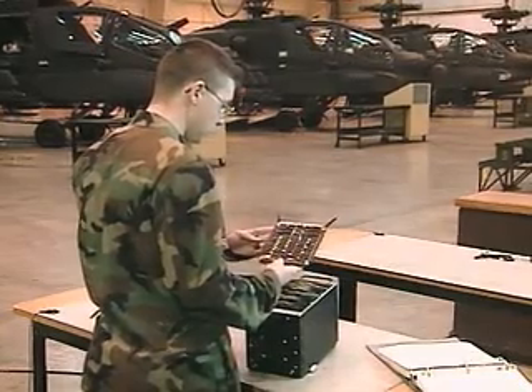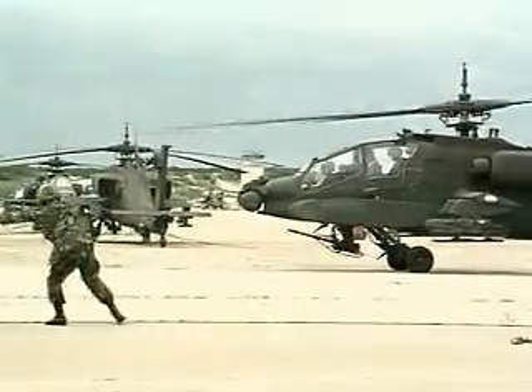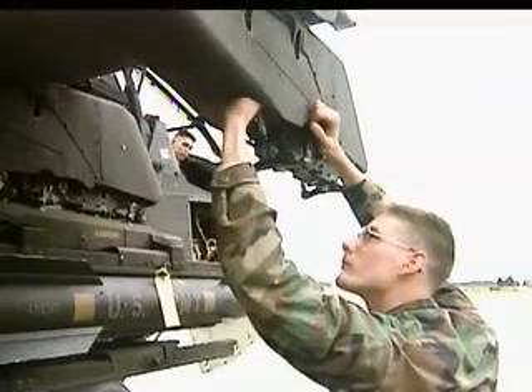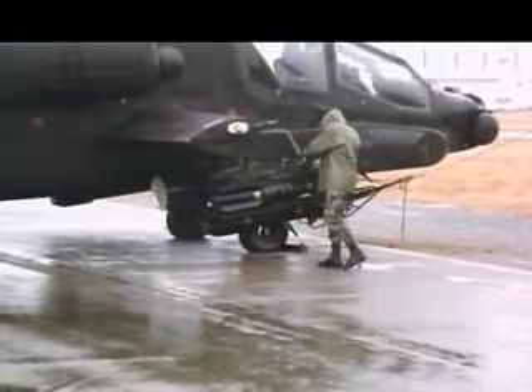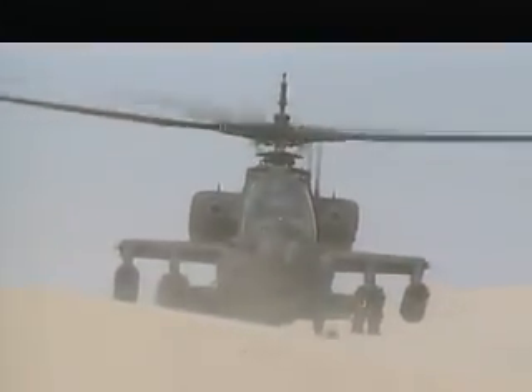Serving in this MOS can help you transition from the military to the civilian employment sector. This MOS is one of the most demanding jobs in Army Aviation, from loading weapons to bore sighting, troubleshooting and repairing the weapon systems. Being part of this team will challenge your mental and physical abilities to keep the Army's Apache aircraft in action and on target, in Military Occupational Specialty AH-64A Armament Electrical Systems Repairer.